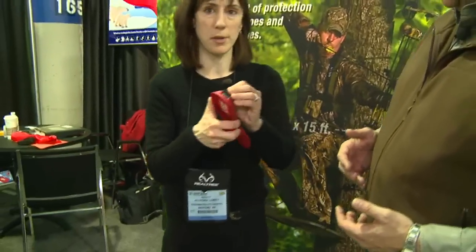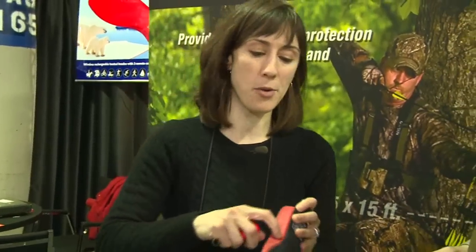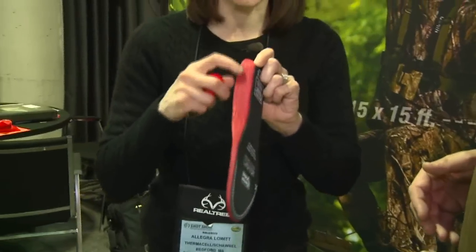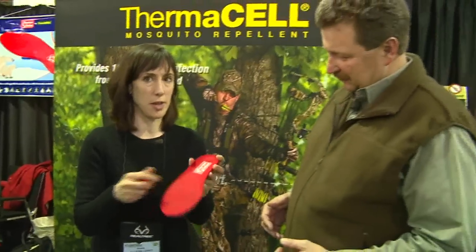Where does the battery go? So when you're done, you actually recharge them down here. It's a rechargeable battery. The batteries are all inside here — you don't see them at all, they're tucked inside here. Heating elements down here so that it'll keep your toes warm. And you can recharge it up to 500 times.